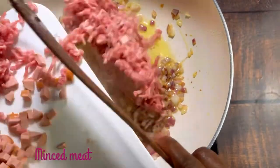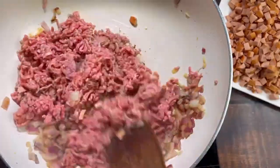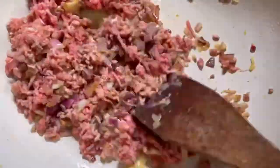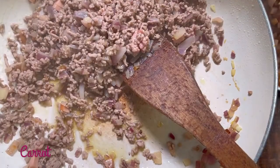When my onion is caramelized, I'm going to add my meat and let it cook for two minutes. Then I'll follow with my carrots, sausage, pepper, salt, and stock cube.